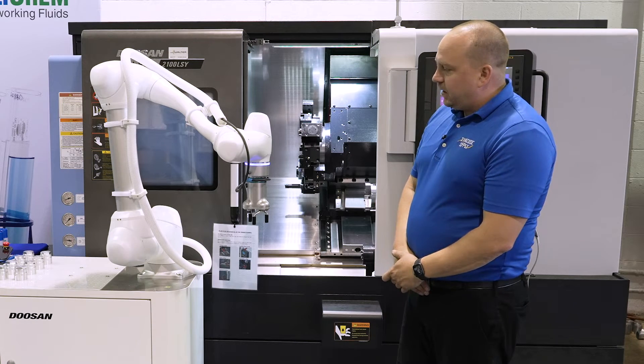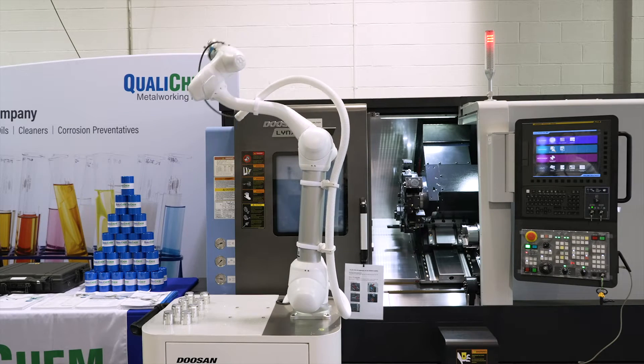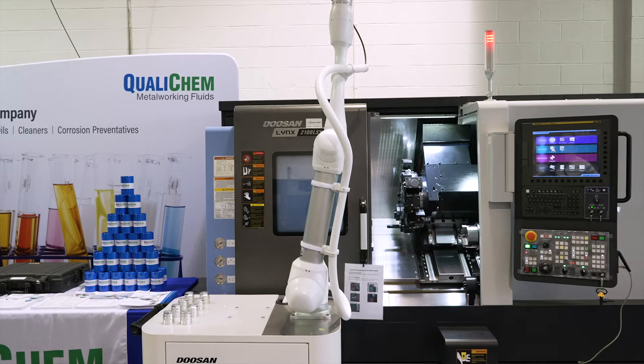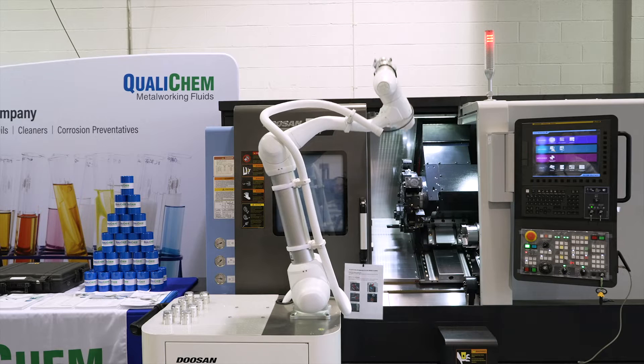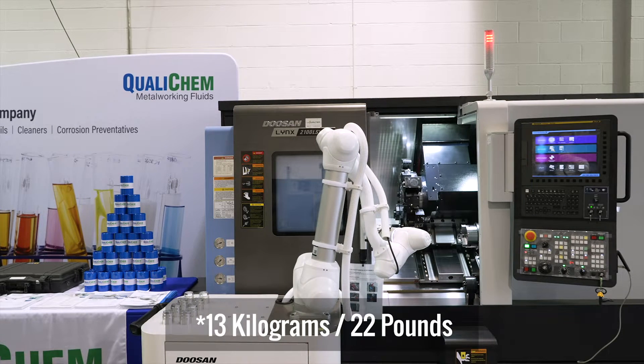This Cobot comes in many different configurations. You can get it with a long or short arm. This configuration can do 33 kilograms, which is roughly 22 pounds.